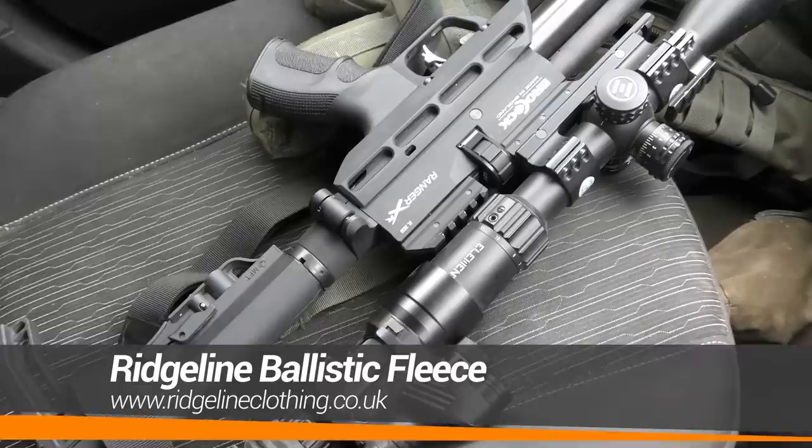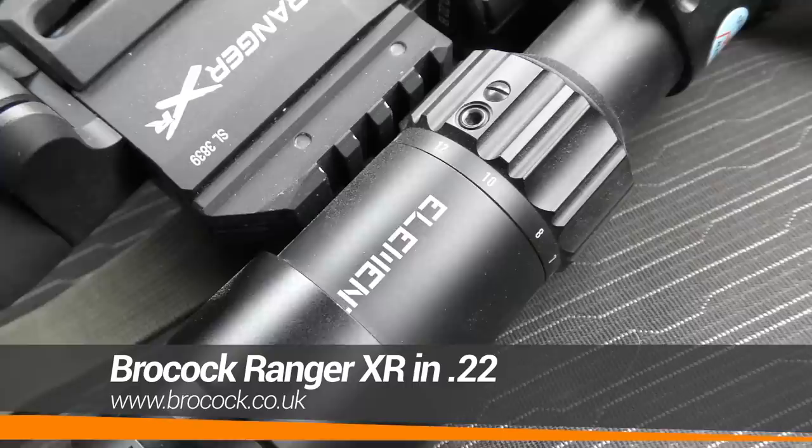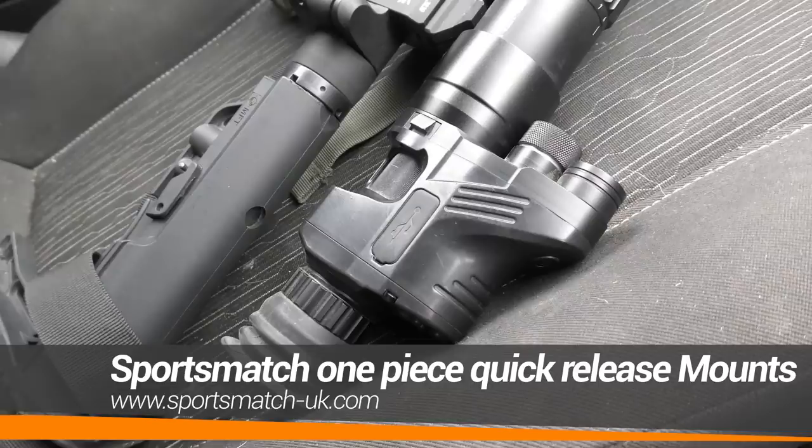This morning I've come down to a local dairy farm to see if I could do something about the number of crows and magpies around the farm buildings. Being that we're shooting around livestock, an air rifle is the perfect tool for the job. I brought with me the Brocock Ranger, which is probably my favourite air rifle from the Brocock range. This little rifle is in .22 and I've got an Element Helix scope on there, Sportsmatch mounts as always, and I'm going to be using a PAR 007 on the back there just to record footage through.